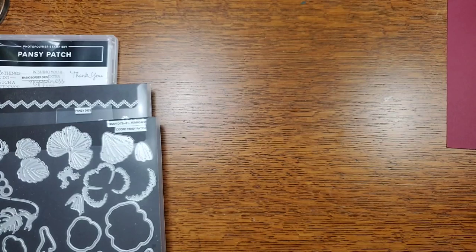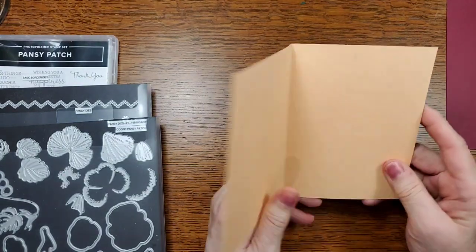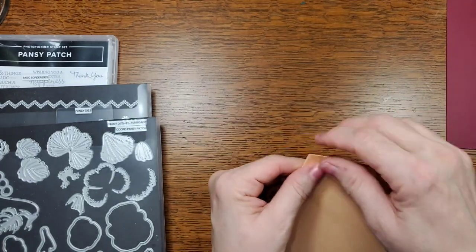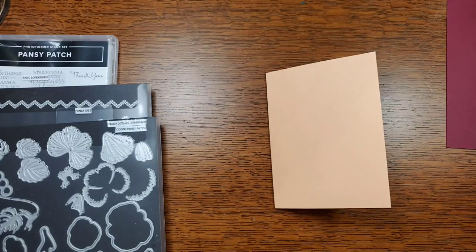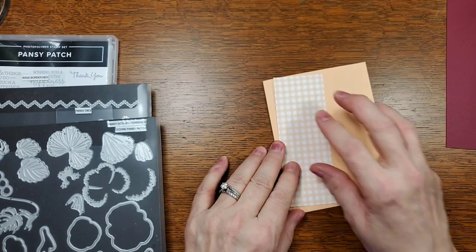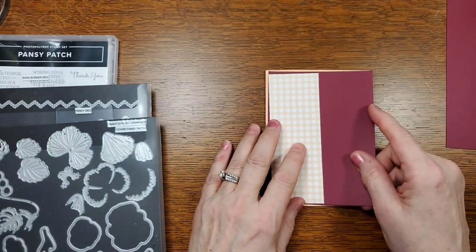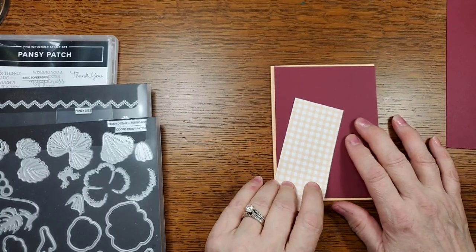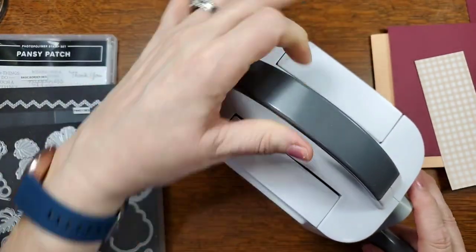This is the Pale Papaya cardstock — it's 8.5 by 5.5. You score it at 4.25 and fold it in half to make your card base. The Pale Papaya piece goes on the front, layered on top of Mary Merlot so the Merlot acts as a background. I've also got a piece of Very Vanilla cardstock, and I want to show you how to cut it using the Mini Stamp Cut and Emboss machine.